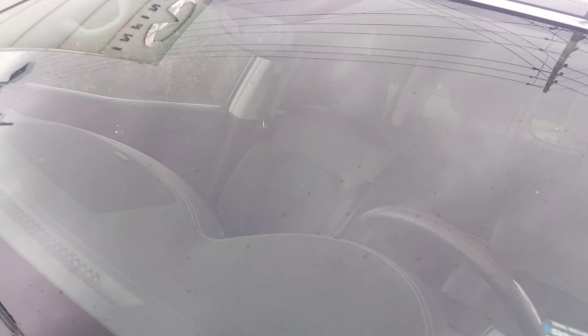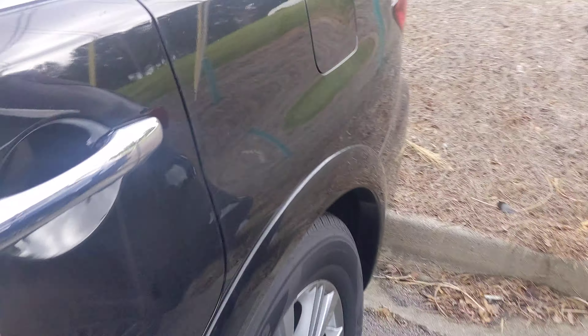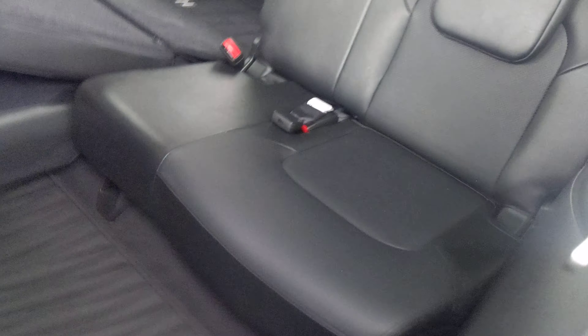And then a look at the interior. Wonderful graphite interior with the contrast white stitching. This comes with the all-weather tech mats.